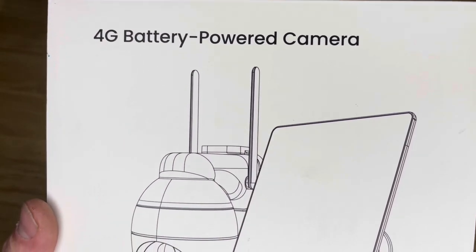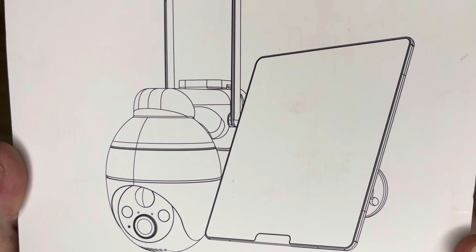Hey guys, I've got this 4G battery-powered, solar-powered camera here for an unboxing and review.